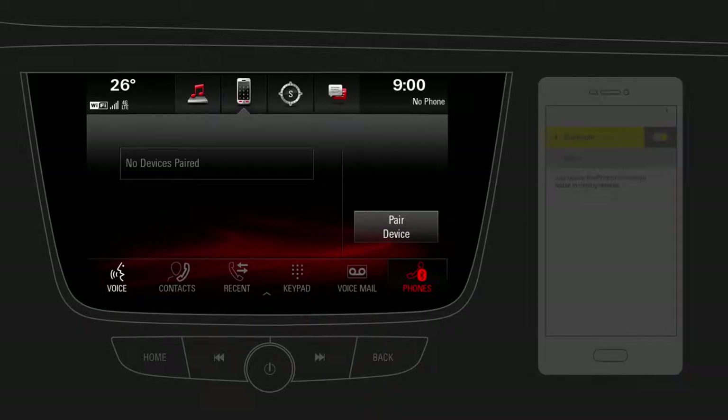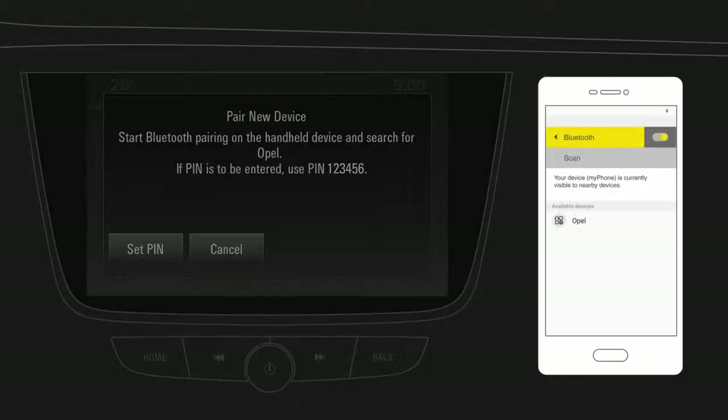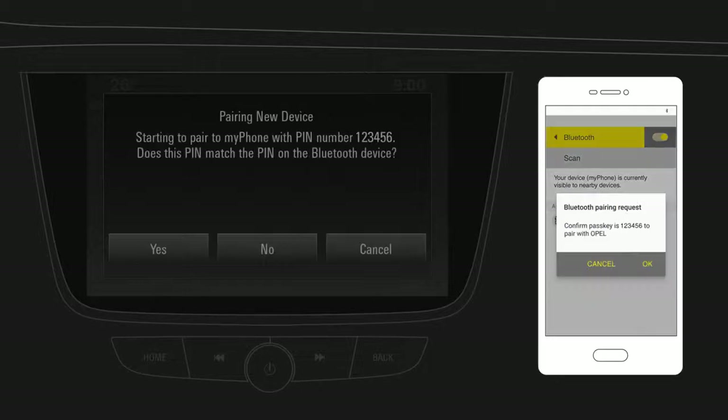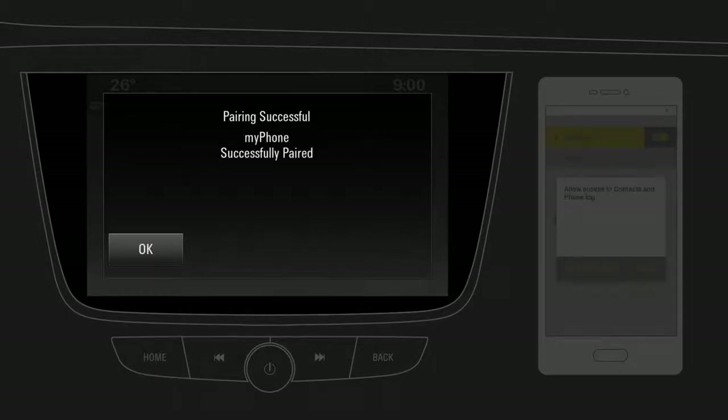Now tap on Pair Device. Select your vehicle's name from the Bluetooth device list on your mobile phone. Accept the connection on your phone and on the infotainment system. Finally, tap on OK.